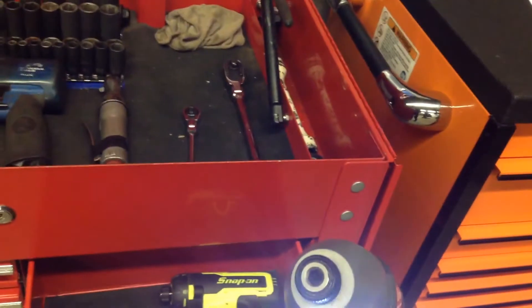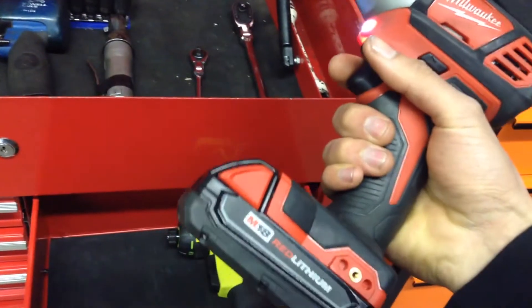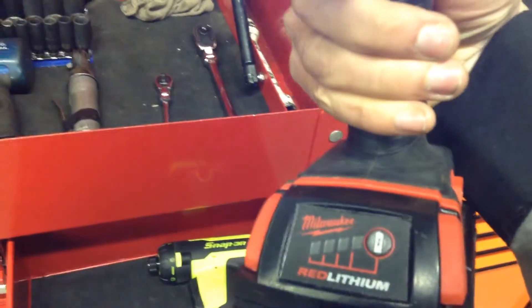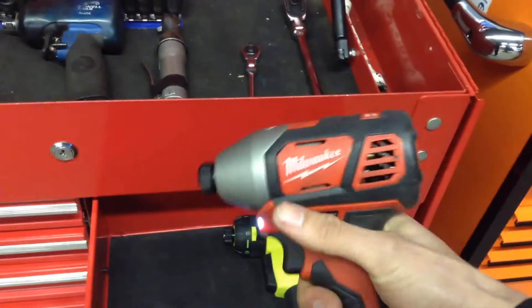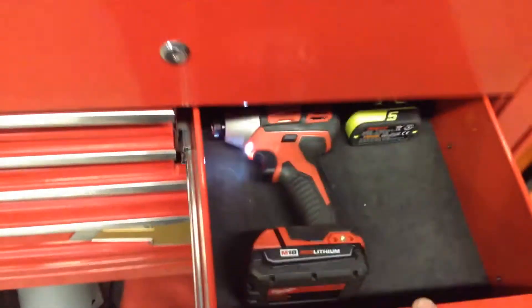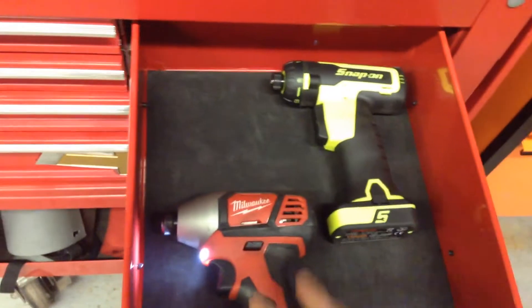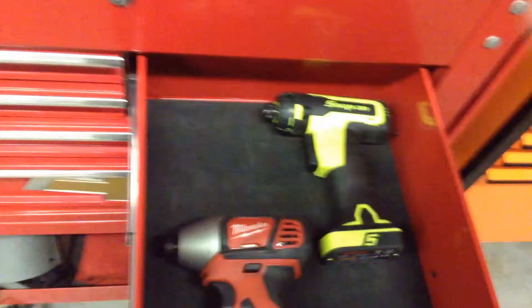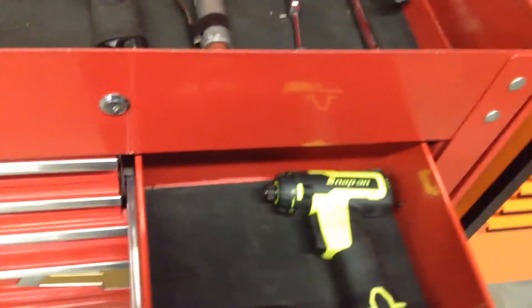Then this is my Milwaukee hex driver, quarter inch, but I have different adapters for it. It's part of the M18 Red Lithium series and it's got an indicator. It's pretty powerful. I have the Milwaukee drill and a flashlight that came with this, but those are in my other box because my tool cart is what I primarily use on a daily basis.